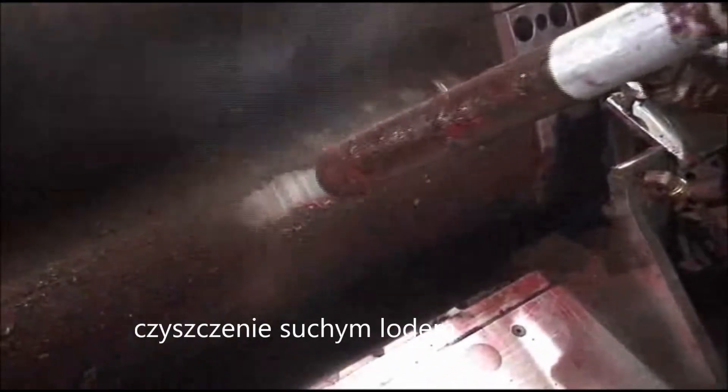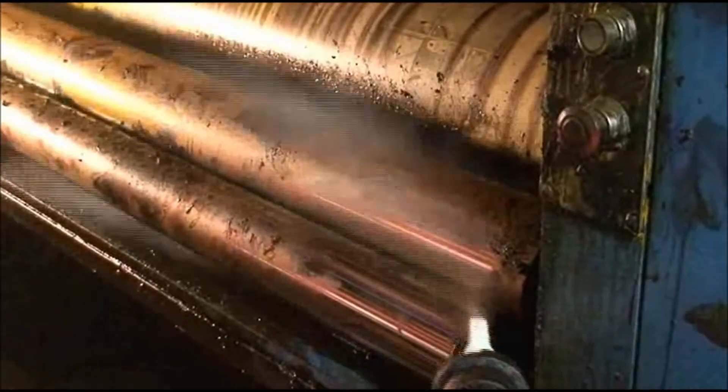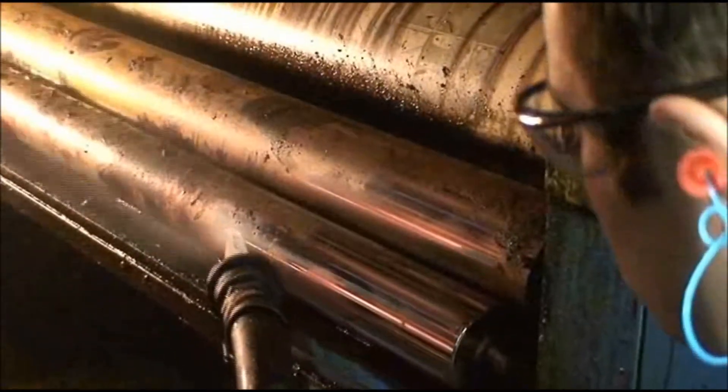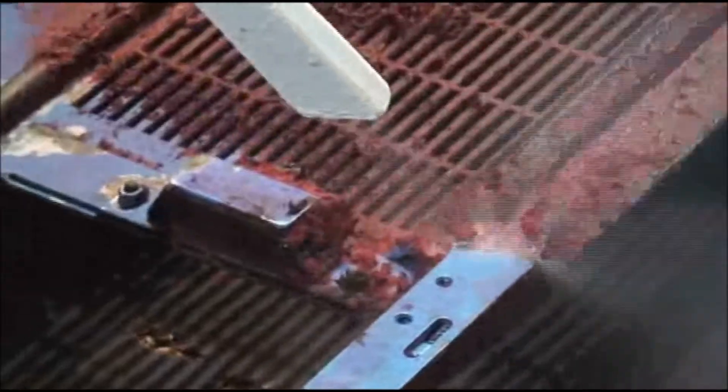There are areas of the press that you cannot get to with a rag and blanket wash. You can't get particularly in between the cylinders on the side frame. You can scrape the ink out of there and do a little bit of cleaning in that area, but to thoroughly clean that takes off.